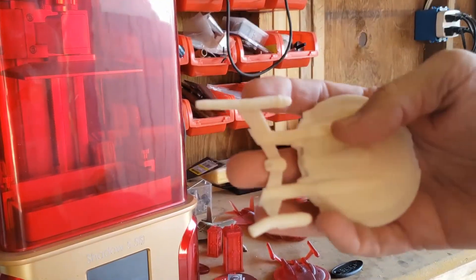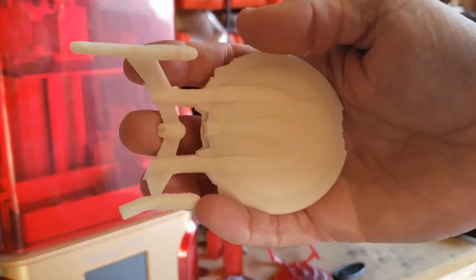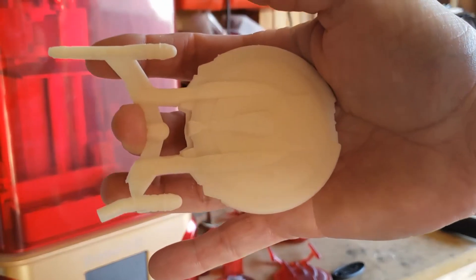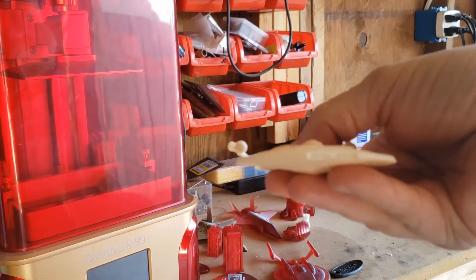Let's see if we can get this to focus. There we go. You can see this one's working good, this one not so well. Yes, I am a Star Trek fan.